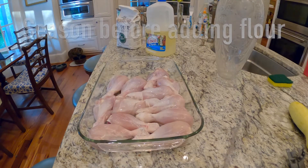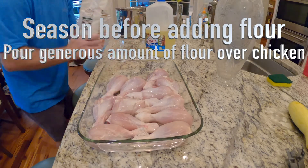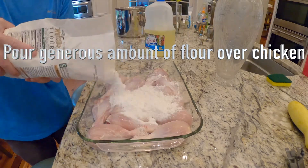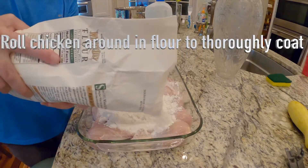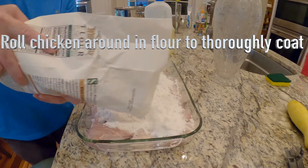It's real important to season the chicken before you add the flour — this is key. Then pour a generous amount of flour over the chicken. You want enough flour to thoroughly coat the chicken, and you roll the chicken around until it's thoroughly coated.